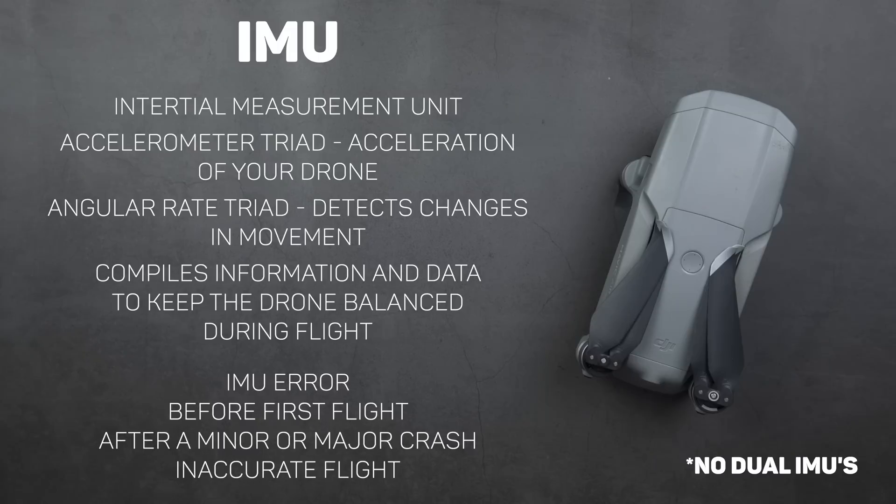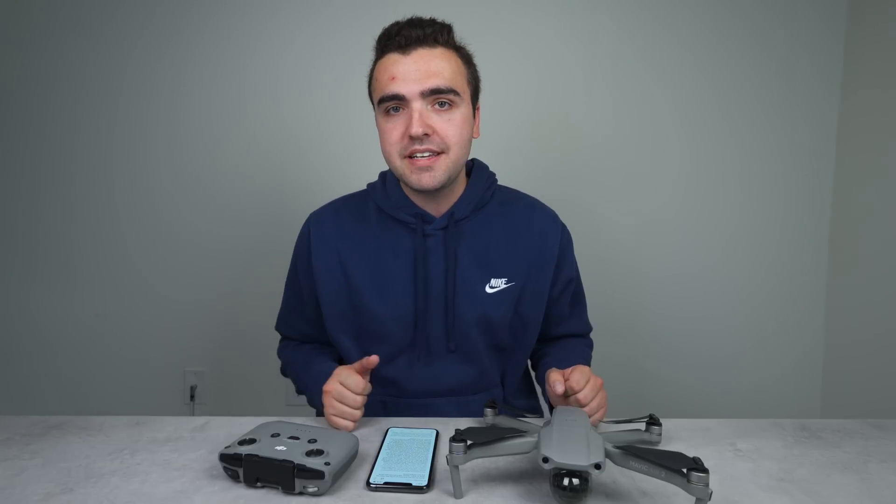The times that you would need to calibrate the IMU include when the app prompts you — prominently displayed in the top left corner — before you fly your drone for the very first time out of the box, after any minor or major crashes, and if you find your drone just isn't flying properly. My method is to perform the initial compass and IMU calibration before my very first flight when I take the Mavic Air 2 out of the box, and from there I only calibrate them if I'm prompted to within the application.